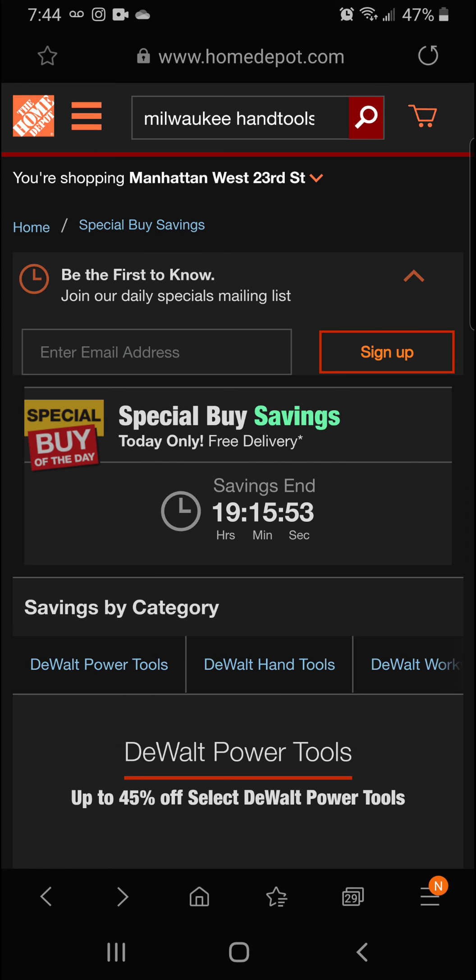Get out there and get these tools today. As always, guys, if you can subscribe and hit that like button, tune in for these tool videos — we're going to be bringing you the savings and the special buys every day so you're up on these deals. Thank you for tuning in and as always, put the tool in the box. Thanks guys!